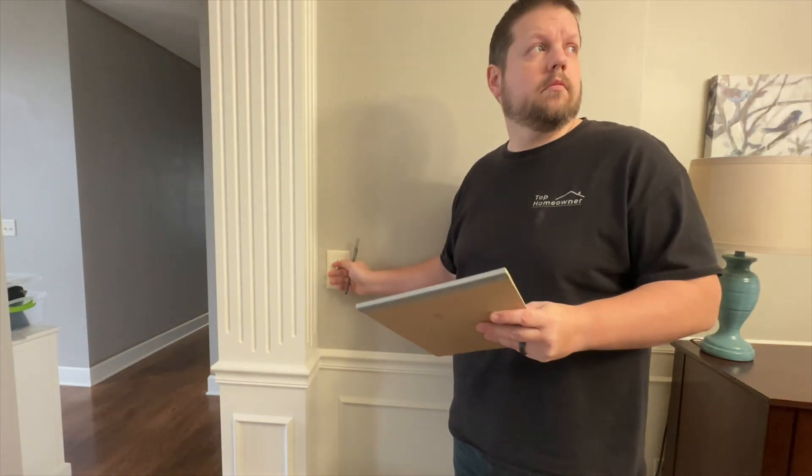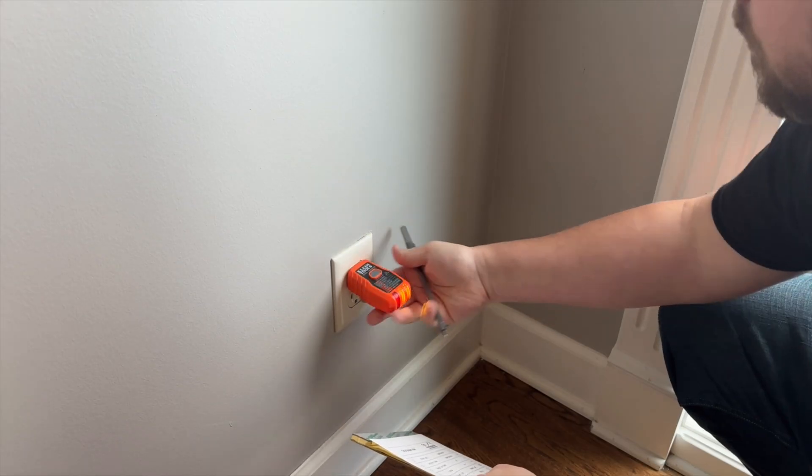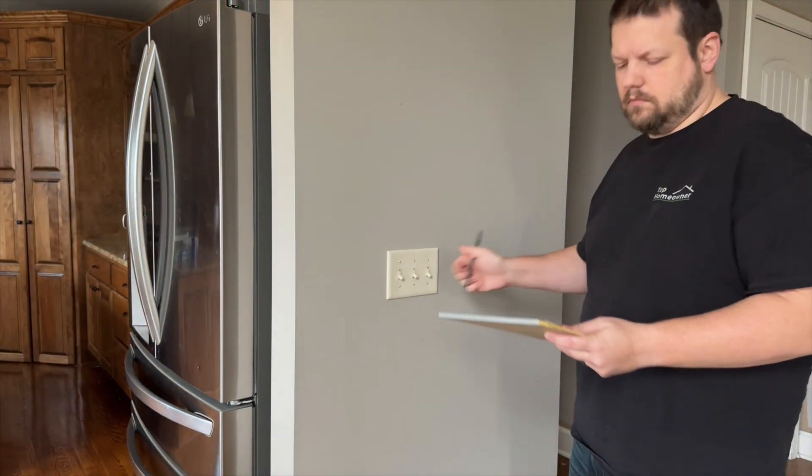Obviously, if you only have one circuit breaker that is mislabeled, that is a really easy fix as long as you do it right away and don't wait until your next project. The biggest problem comes in when you have multiple circuit breakers that aren't labeled properly and you want to go through and document everything in your house to make sure it's up to date. This process is going to be a little bit tedious, especially if you're wanting to remap and check every single circuit.